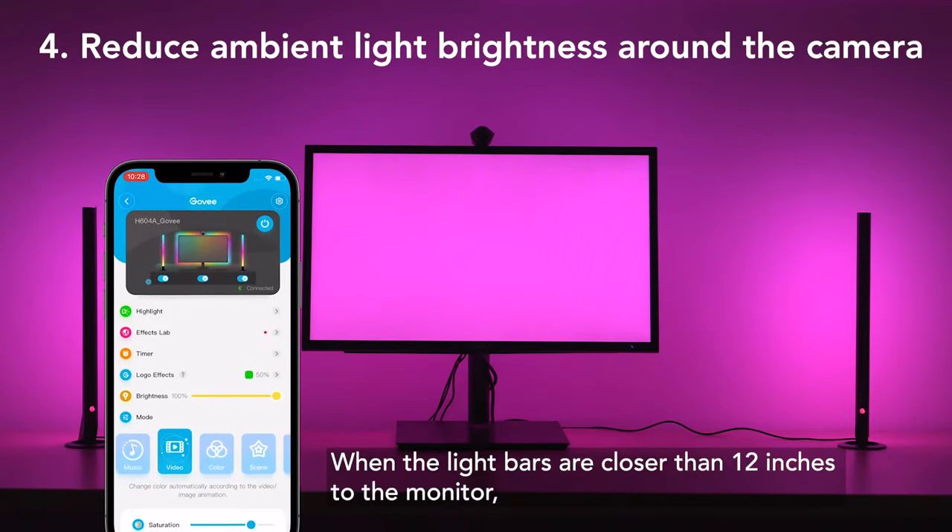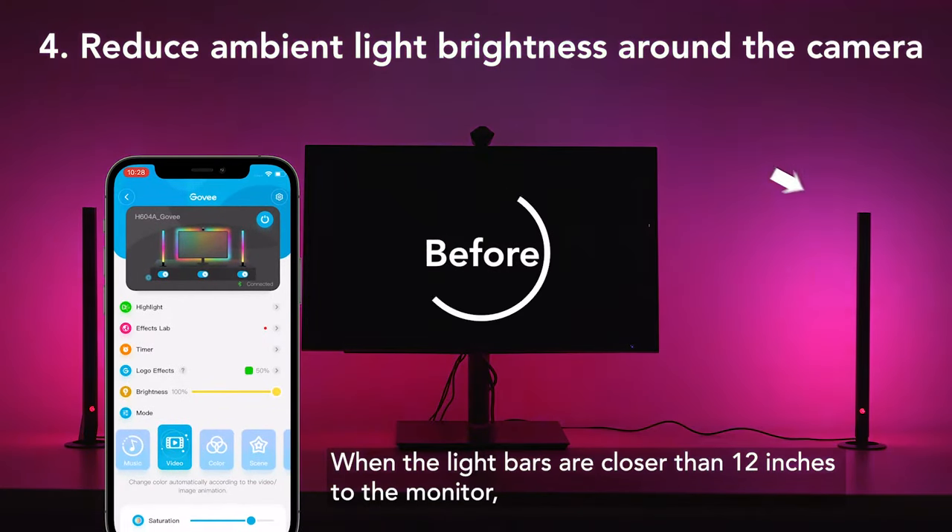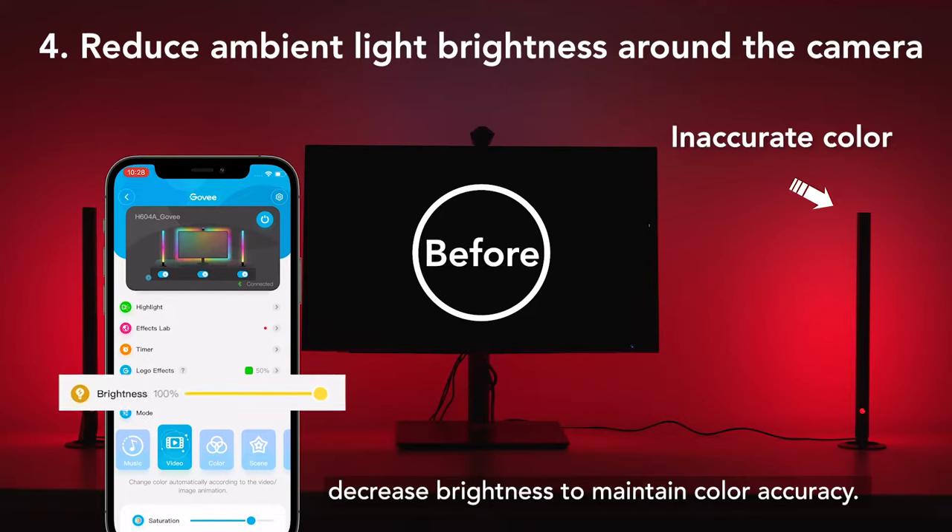When the light bars are closer than 12 inches to the monitor, decrease brightness to maintain color accuracy.